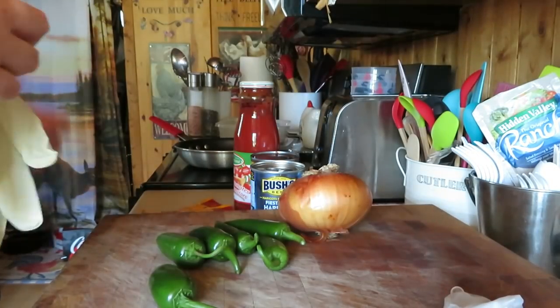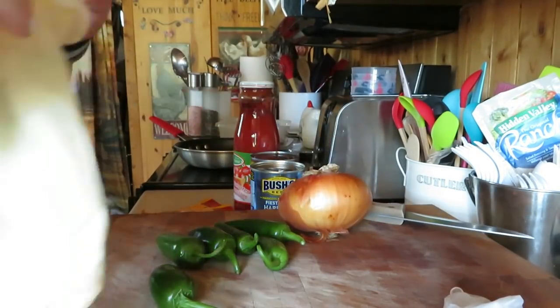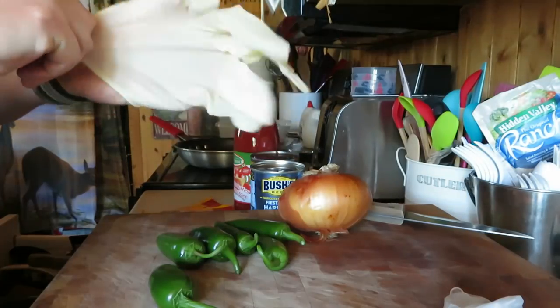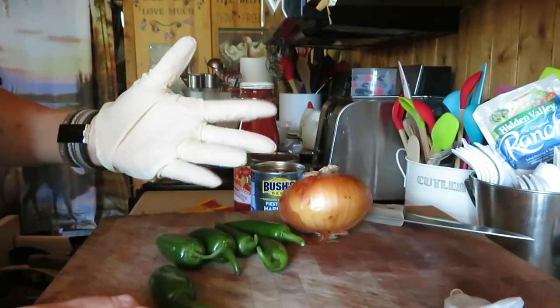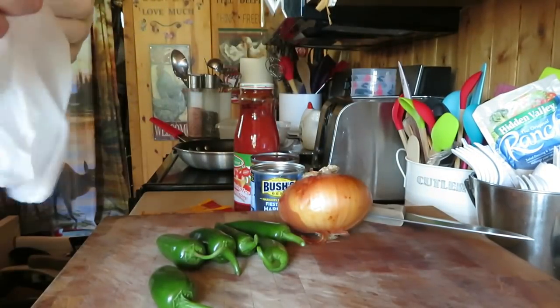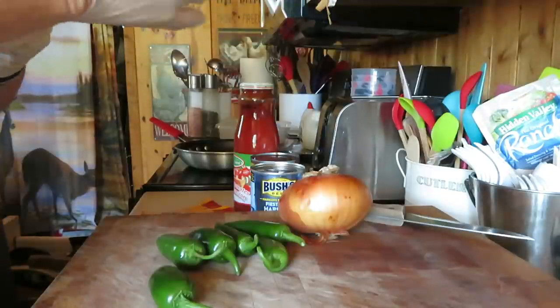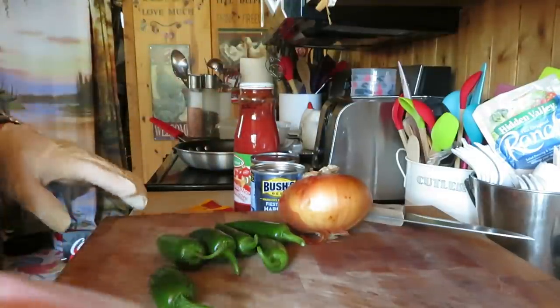I wish sometimes I would just listen to Nathan. He told me to buy tighter gloves and I'm like, oh no, I don't need to. I have one of these and one of these. I think tomorrow we're going to go back out again. I was going to go today and I thought, nah, I got some cooking to do.